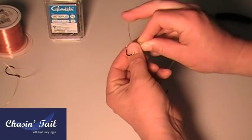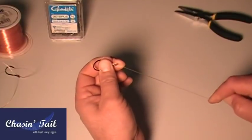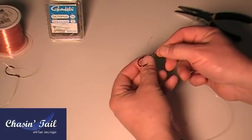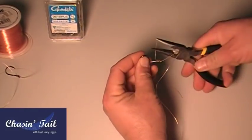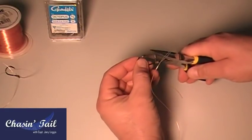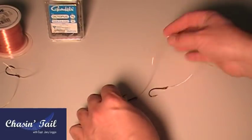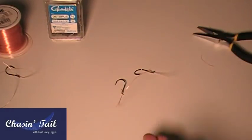Hold that, pinch the whole thing, wet it again. Slide it, pull this down, pull up your eye right there, and now you want to snug everything down. Trim your tag end. Now that's done — you have something that looks like this: your two hooks on a piece of monofilament.